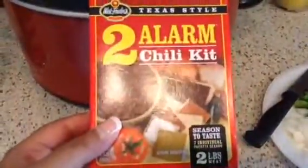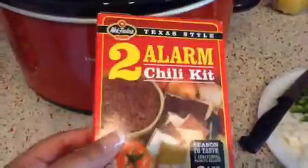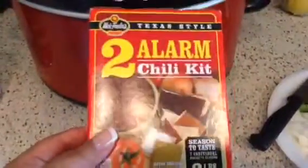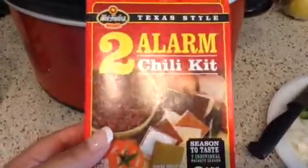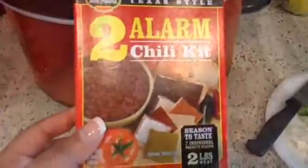I'm also going to be using this two alarm chili kit, and this is awesome because if you don't have all of your seasonings — like maybe you ran out of chili powder or you don't have garlic powder — it comes with everything you need, other than the ground meat and the tomato sauce. Any other ingredients you want to add is completely up to you.